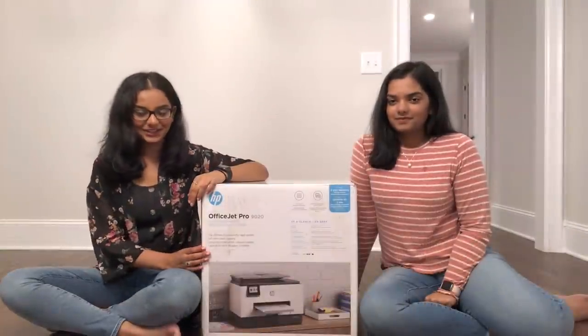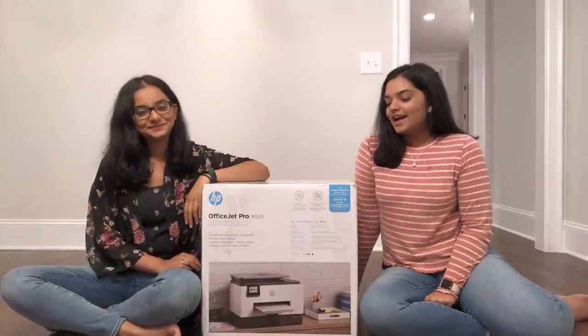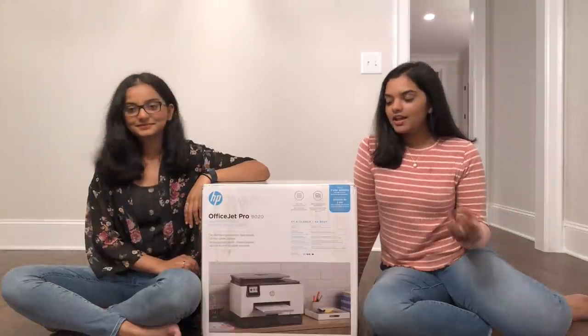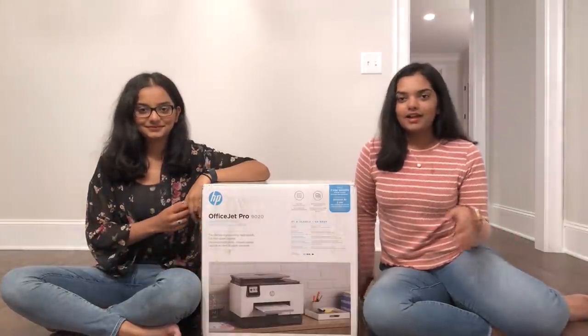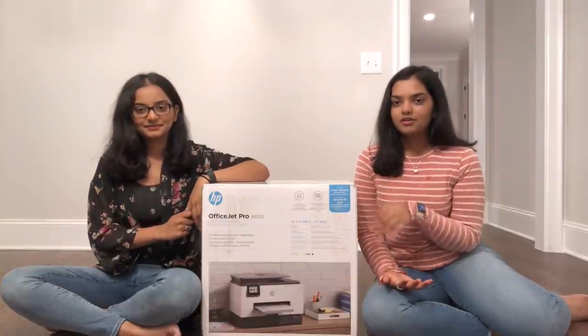Alright, so this is our new item — this is our new HP printer. We already had an older HP printer, but it's not that old. So we went for one of their newer models.